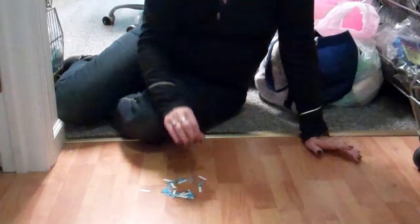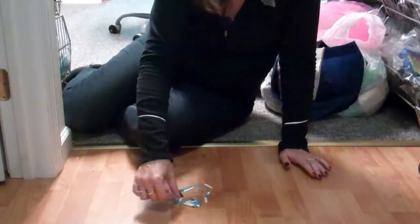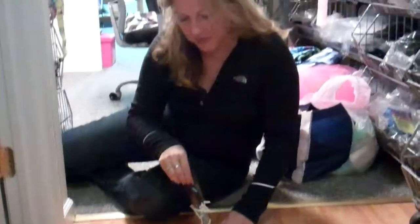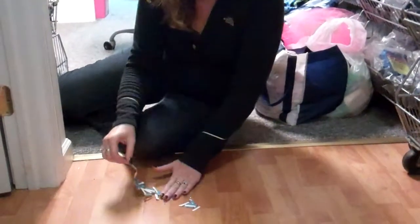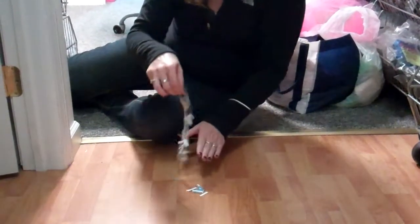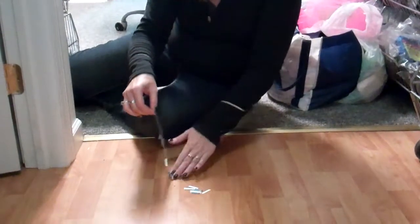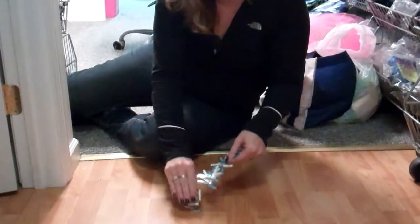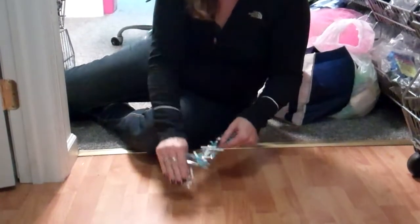So I found a really easy, cute way to pick them all up. Just take a piece of tape and stick it on the floor, and you can pick up all these test strips really quickly. Ta-da! Test strips.